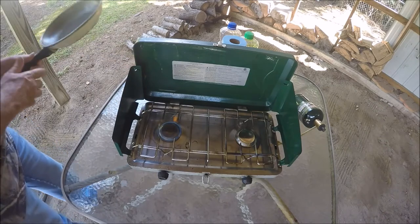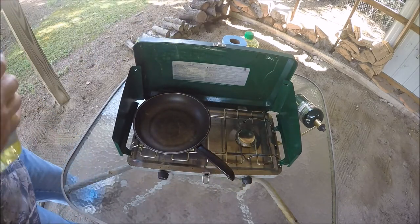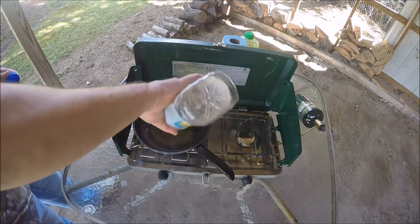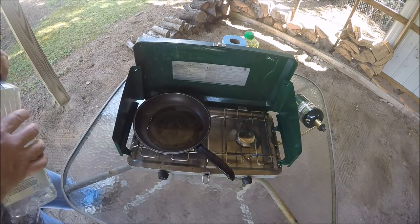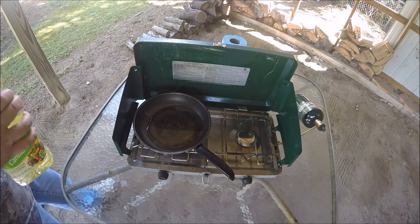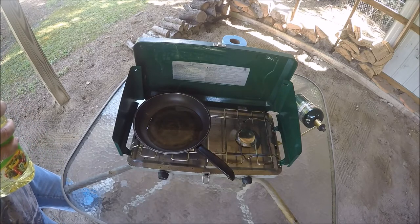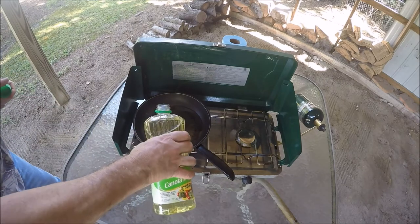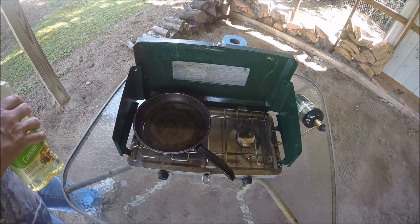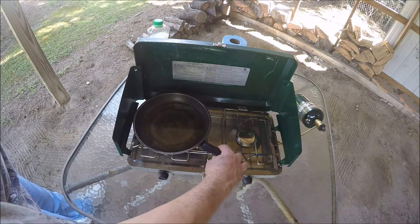Now we got an old favorite frying pan here. I'm using canola oil. I'll go ahead and put the oil in there. I want it to get good and hot — I think I'm going to need a little bit more than that. I want it to get good and hot before I start putting the fish in there. That ought to be enough right there.